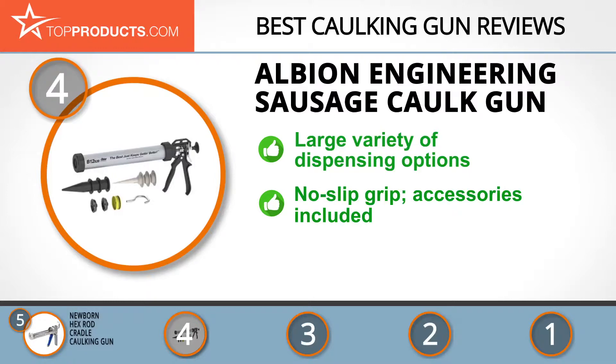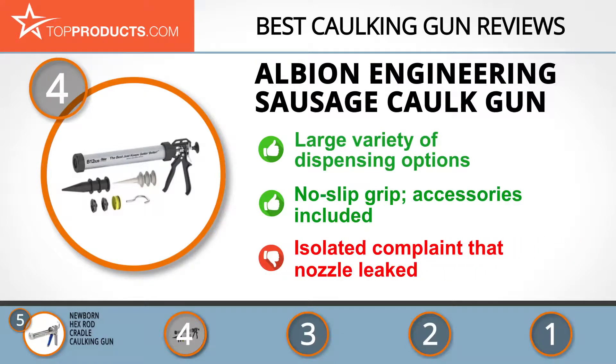It works with standard cartridges and comes with a spare sausage piston, a bulk piston, and other accessories. While we love the overall great quality of this gun, we did come across isolated complaints of the nozzle leaking.